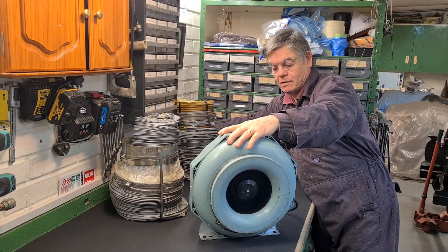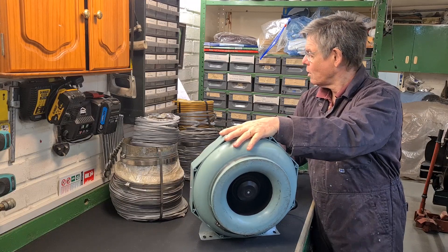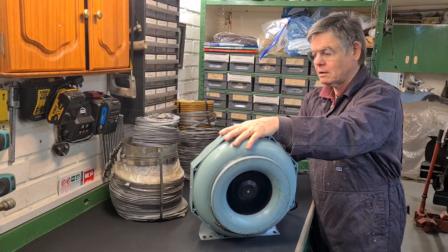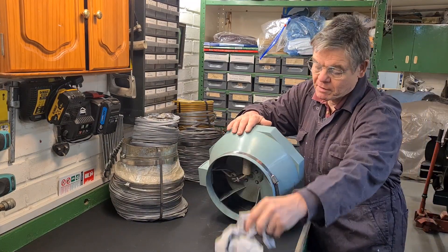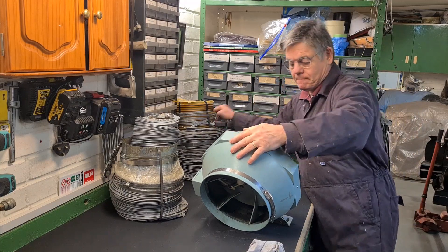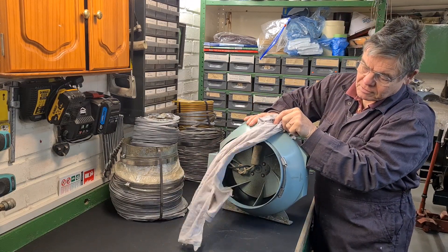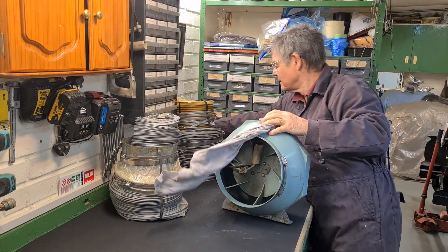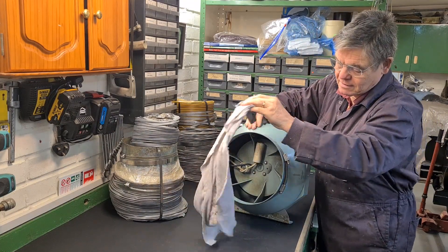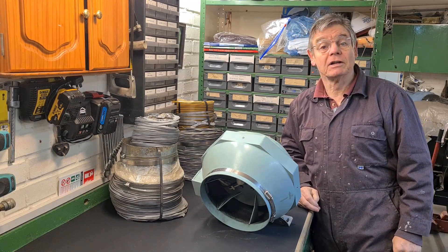All right, here we go — very quiet. I'm going to try again with this bit of rag to check the airflow direction. It's going that way. So that's more than enough for what I want — I think that's really good, so I'm going to go with that.